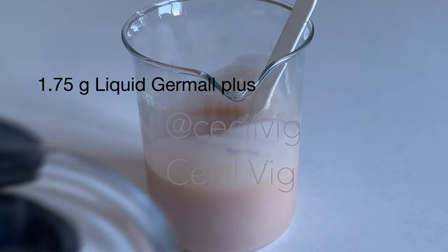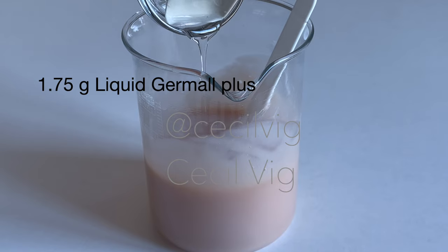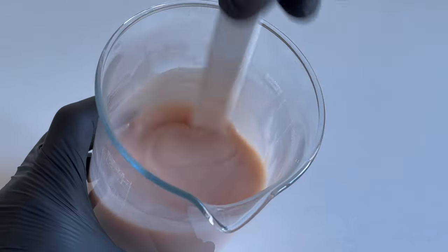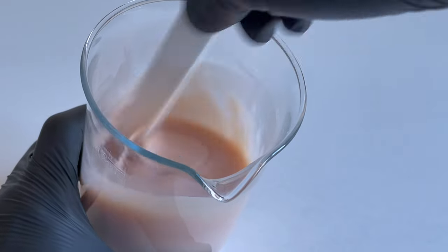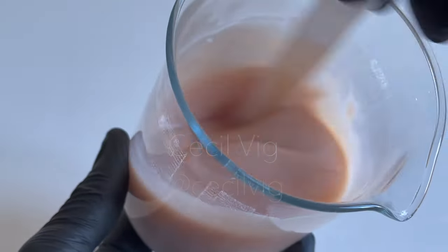The next ingredient I add is the preservative. I use Liquid Germall Plus as my preservative. Mix well so it combines with the rest of the ingredients. Then pour your shampoo into a clean, sterilized container.